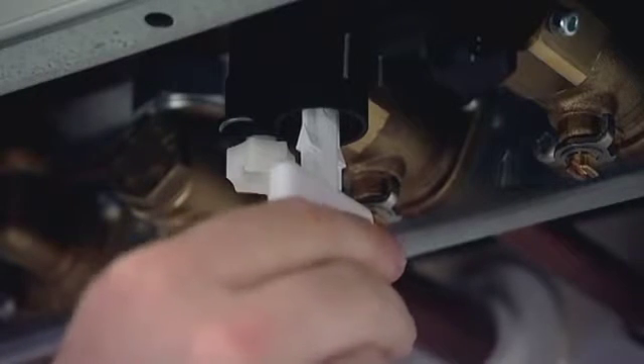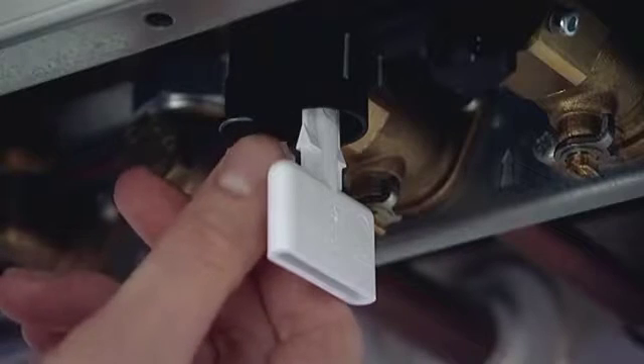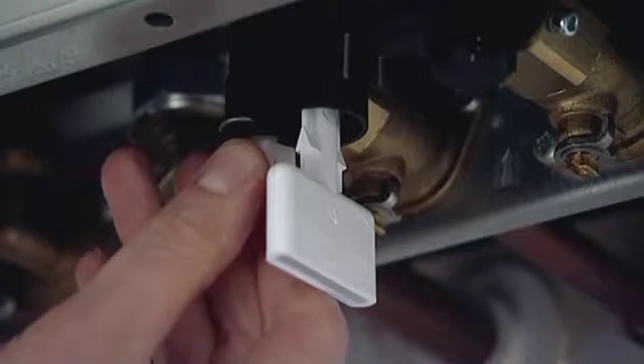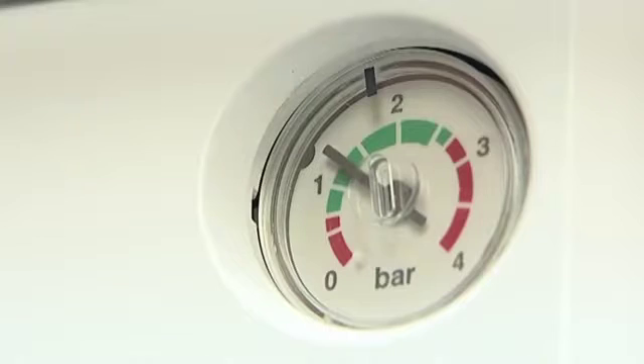Then I'm going to turn the key to the closed padlock position and make sure it's in there — it doesn't need to go any further. Now what I'm going to do is begin to turn this white plastic nut anti-clockwise, and I should begin to hear water actually filling into the heating system. Once I've done that, what I now need to concentrate on is the pressure gauge. I can see that it's filling up quite nicely now and it's up in the green to the required 1.5.